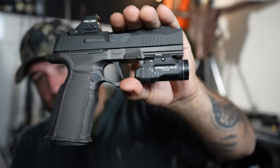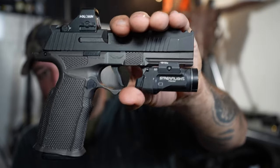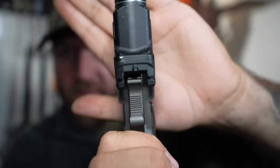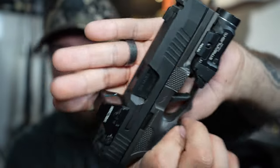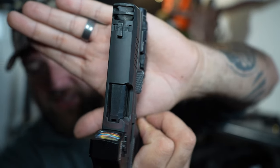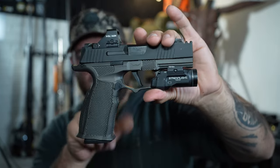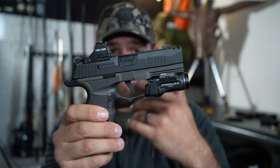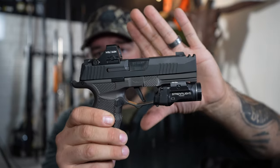My current everyday carry is this P365X macro compensated with the Icarus Precision grip on it. One thing you'll notice is the TLR7 sub is almost the same width as those gas pedals — which means you can actually use a light-bearing holster with this. As long as the holster is designed for the TLR7 sub or whatever light you have selected, it'll fit without those ledges interfering.